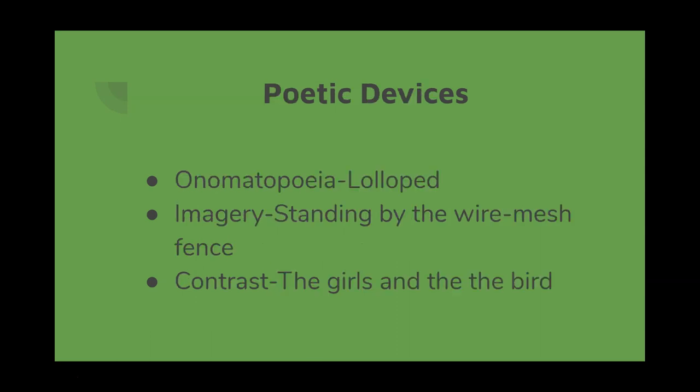Looking at the poetic devices: You may be asked to list three poetic devices and their effects. Onomatopoeia — 'lolloped' makes it very clear how she walked; you can hear the sound she made. Imagery — the poem is very vivid: the two girls standing by the wire mesh fence, one tying their shoelace, one looking up at a bird, both pretending they can't hear what's going on. Contrast — the contrast between the girls and the bird is very clear. The bird is described as 'fortunate' because it can fly away.